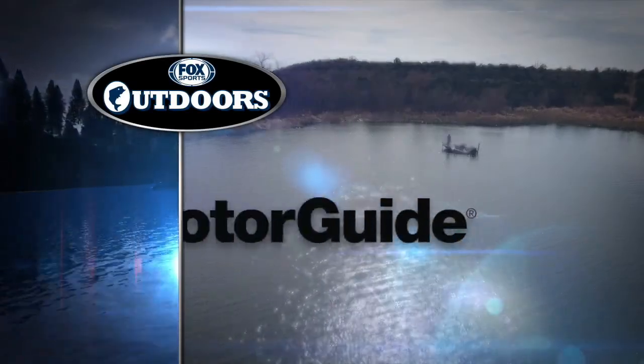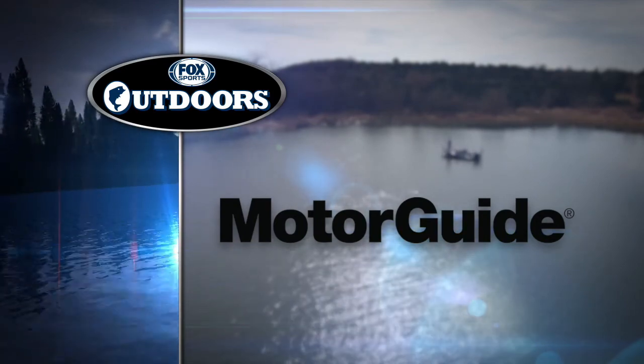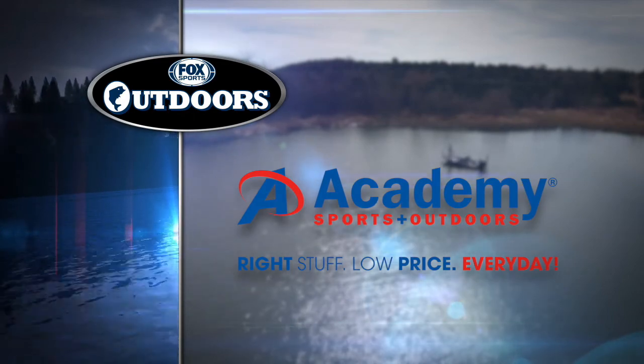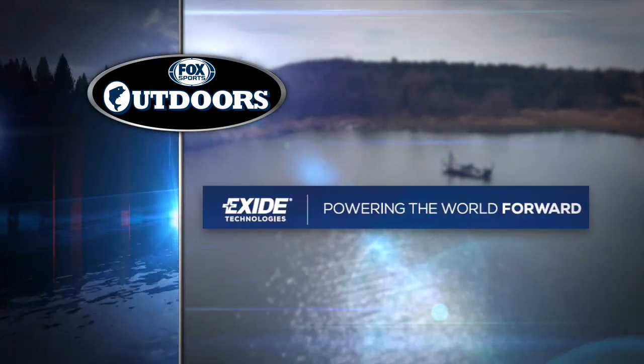Fox Sports Outdoors is brought to you by MotorGuide Trolling Motors — because accuracy matters. Academy Sports and Outdoors — right stuff, low price, every day. And Exide Technologies — powering the world forward.